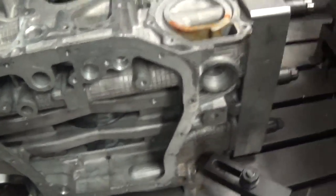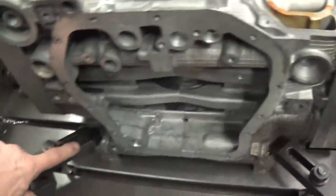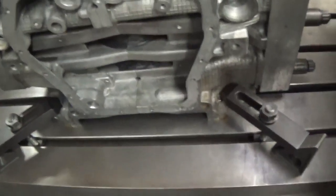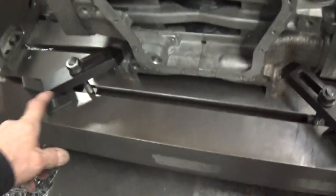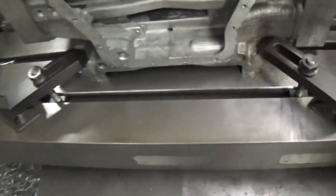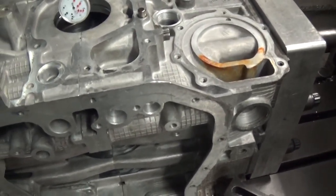You center the top by tipping the block either in X or Y, whatever you need. For this block, I had to move it a total of about a thou in X. So all I did was loosen the two clamps on this side and, watching the indicator, I just moved those screws. I have to move each screw half the amount I need to move the block — so for a thou, that's half a thou, meaning I only moved the screws two and a half tenths each. That brought me to center, and I only had to adjust it once and I was dead nuts. That's how easy you can do these blocks.